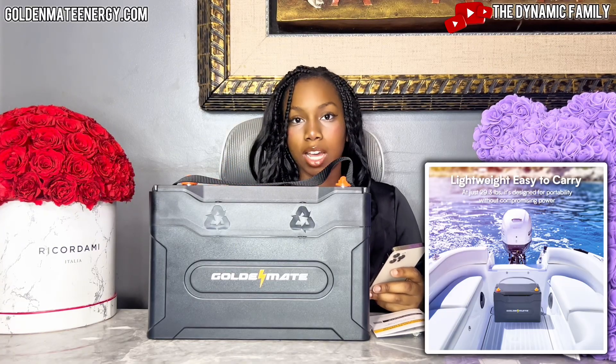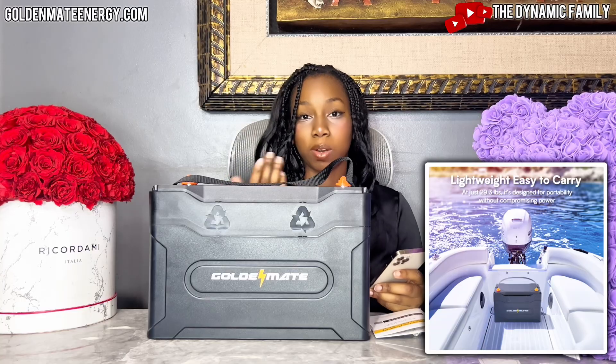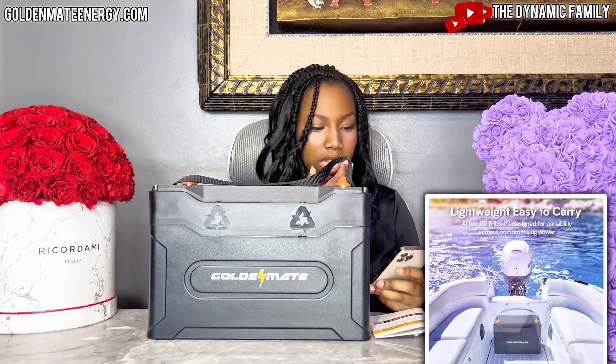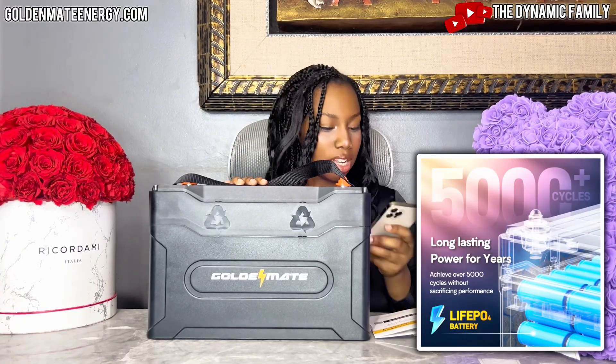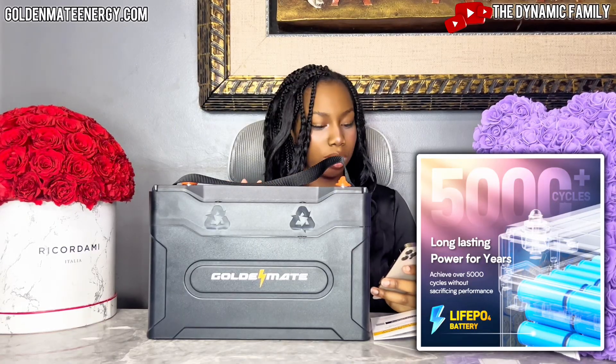If you're traveling locally — going on a boat trip, camping, or hiking — this will literally be perfect energy for the whole family. It also has over 5,000 cycles, which is insane — a really long life. It says long-lasting power for years; you can achieve over 5,000 cycles without sacrificing performance.